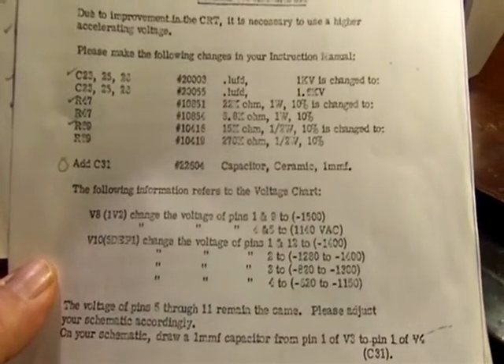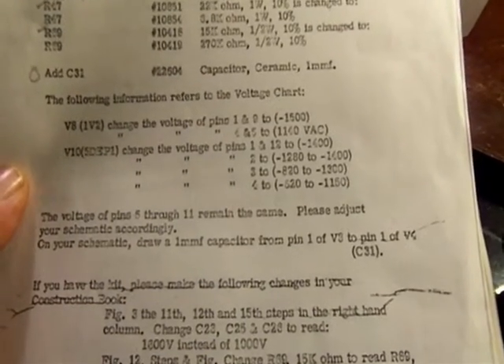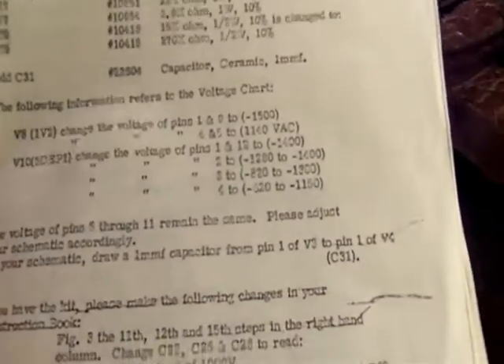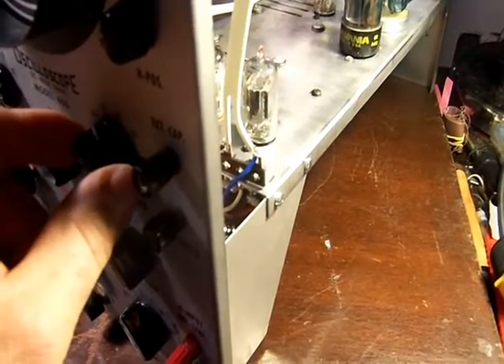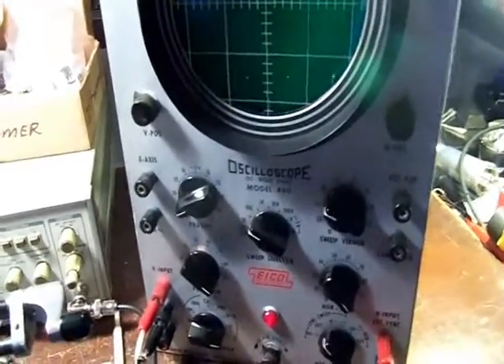The addendum included changing values of some capacitors and resistors, and adding a capacitor. The voltage readings on the cathode ray tube and the rectifiers were different — and they actually matched the readings I was getting. Also, there was a replacement of one of the potentiometers from 2.5K to 15K. I wasn't a happy camper about that after tucking and soldering it in, but after the addendums it works as intended.